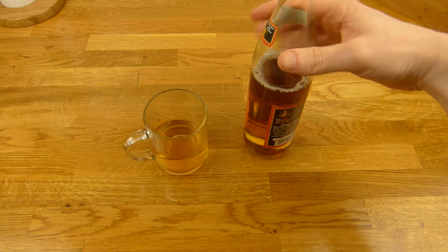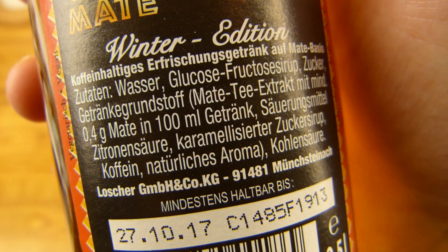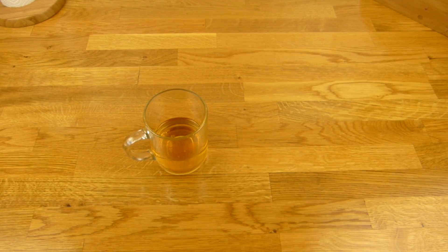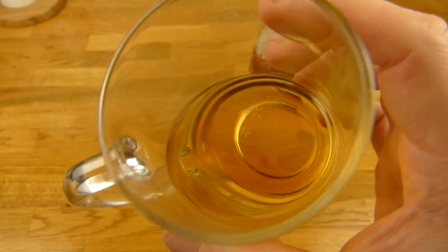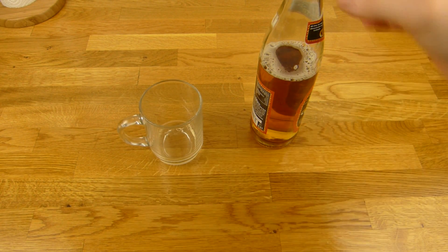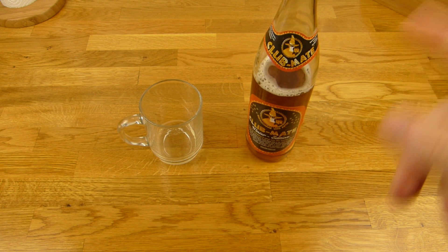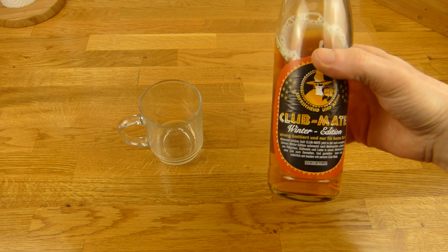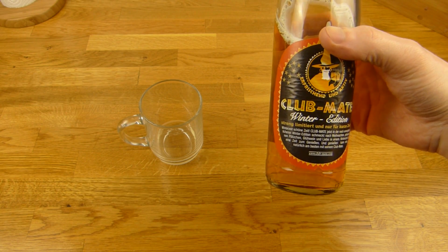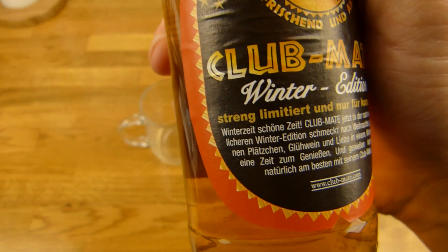Not so sure. It tastes definitely like Mate — that's for sure. But is there more? It smells different, but taste... Prost! I think it is not so different. But this one here is not that smoky. Usually the Club Mate is more smoky, but this here is not really smoky.